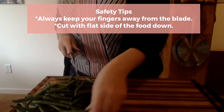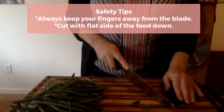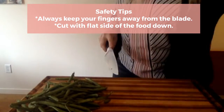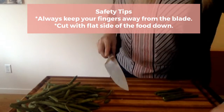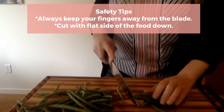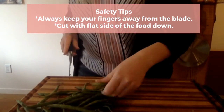Now I'm cutting some green beans. Notice how I'm cutting the tops and the tails off the green beans. My fingers stay away from the blade, and although the green beans are round, they're pretty flat to the board and I'm holding them steady with my hand.